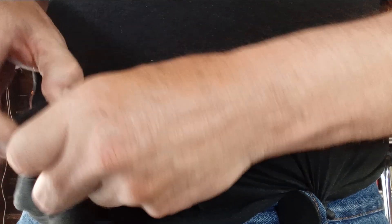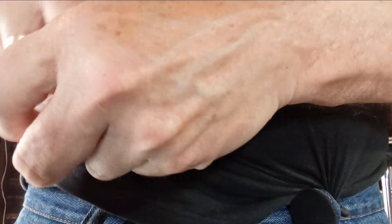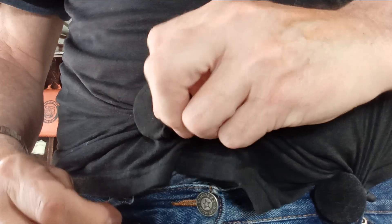and then secure the fender washer with a twist tie, and just feed the fender washer through the belt loop. Use a pair of pants that has strong belt loops, and I like to do it in three spots.